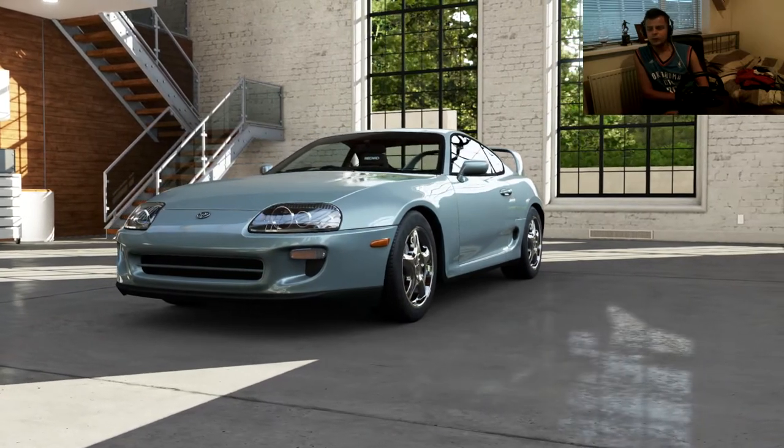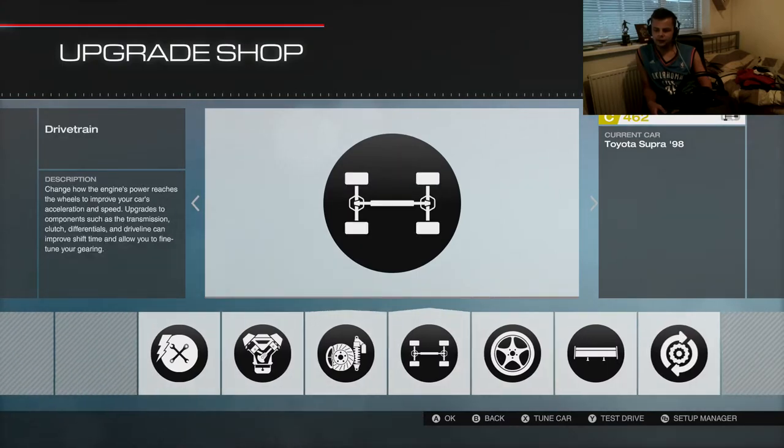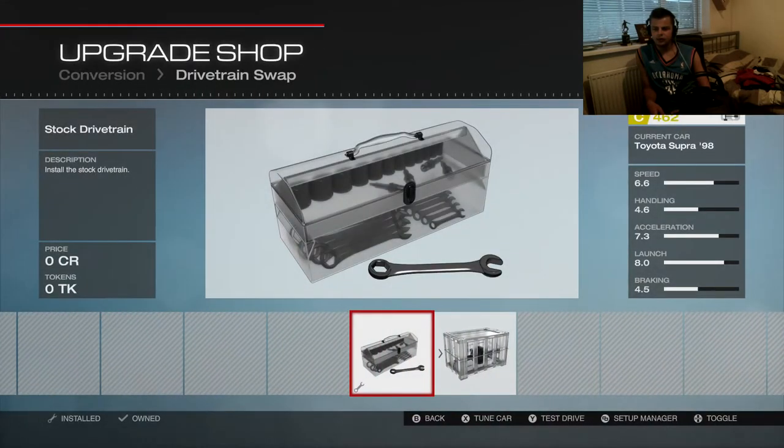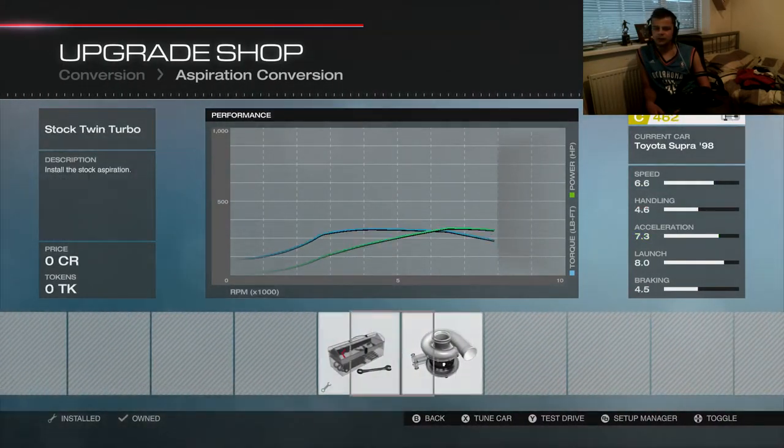One thing I will say about the Supra — I just hate the stock wheels. I absolutely despise them. Anyway, let's jump into upgrades. So engine, we're staying the same. Drivetrain, we won't have to change because it is already rear wheel drive. Aspiration — I don't think I'm going to change it.